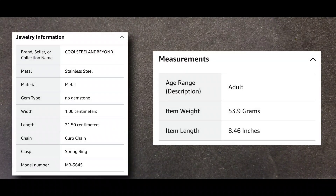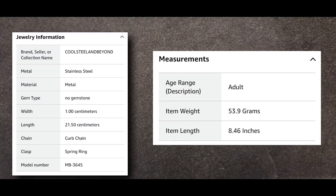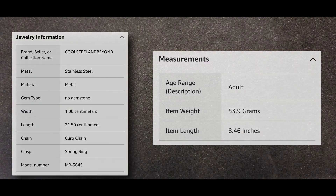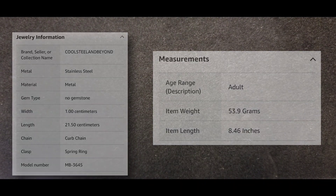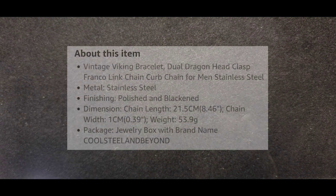This is another stainless steel jewelry piece that I have from Amazon.com, but the main company is Cool Steel and Beyond. Let me say this while the props are on the screen — I love Cool Steel and Beyond, man. They got a wonderful selection.